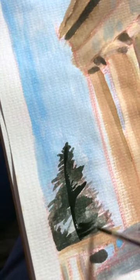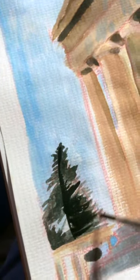This time I wanted to paint the Parthenon in Athens, so I used watercolours and a bit of white gouache to make the colours more opaque. I actually quite like how it turned out.